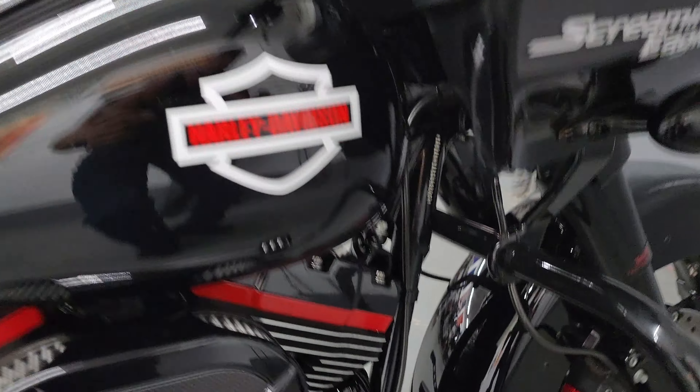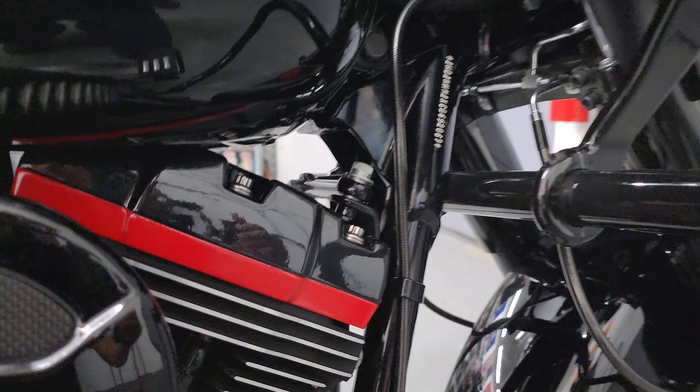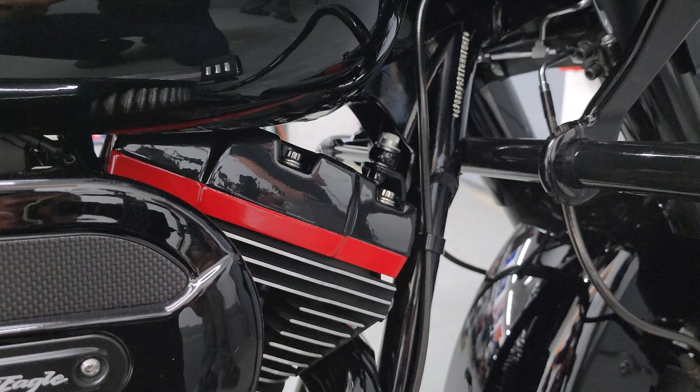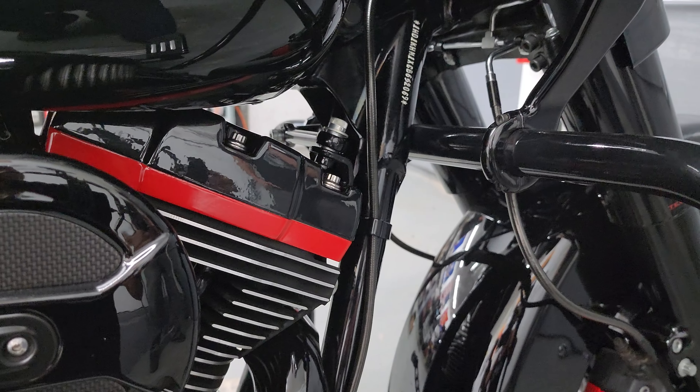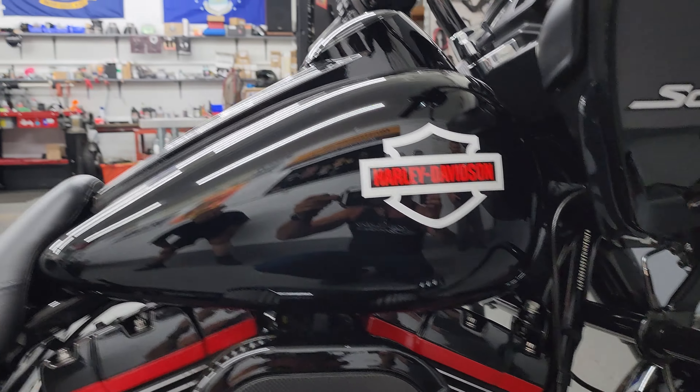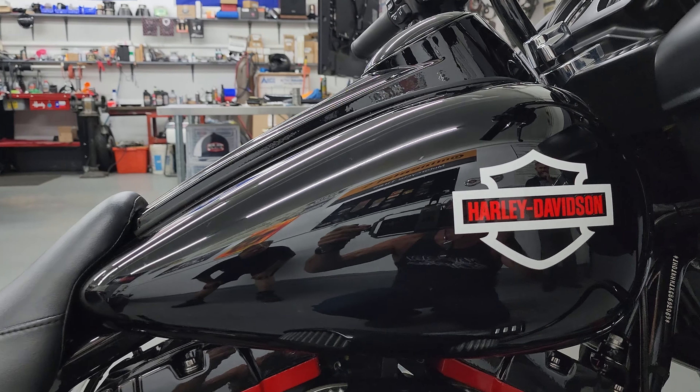This Steppenwolf plate was actually a gift from a friend. I run a dealer plate on it when I run it, but the rear fender is also a CVO rear fender. Christy did the drifter cross graphics and the Bagger Racing Stage 5 CVO SE graphics on here.